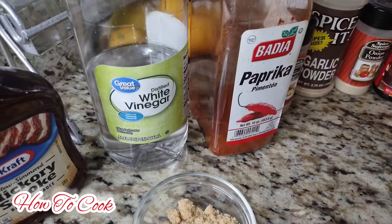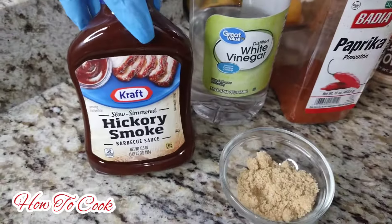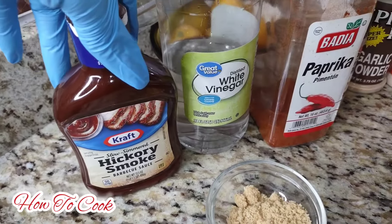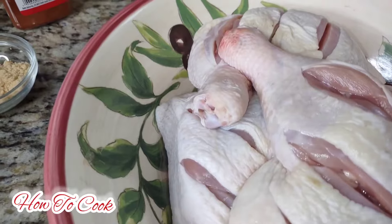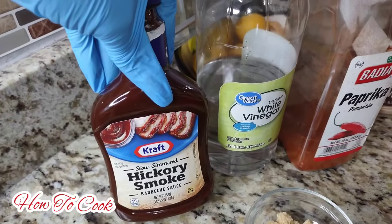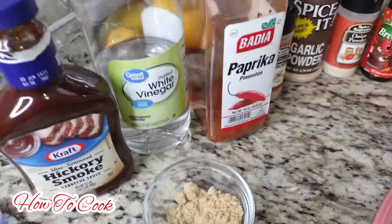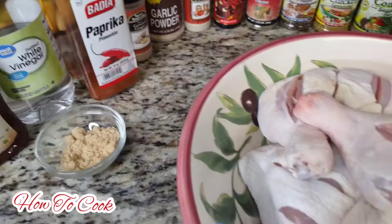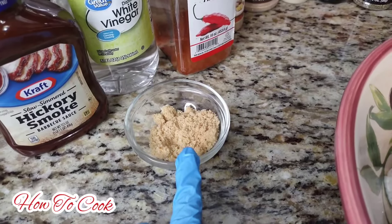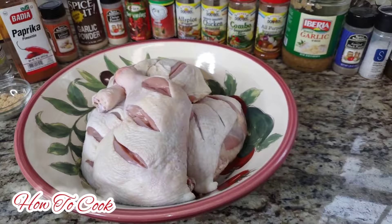Of course I'm going to add some white vinegar - you could add apple cider vinegar or whatever kind of vinegar you want. This is also our barbecue sauce of choice - hickory smoked barbecue sauce. If you don't want to use barbecue sauce when you season the chicken, you could add barbecue seasoning from the store instead. One thing I never leave out when doing jerk is brown sugar - this is organic brown cane sugar, exactly two tablespoons. That is it for the ingredients.